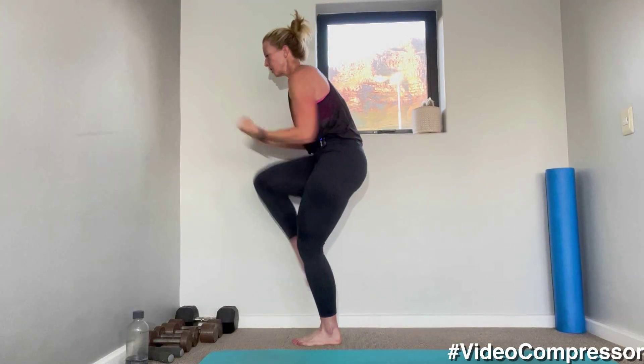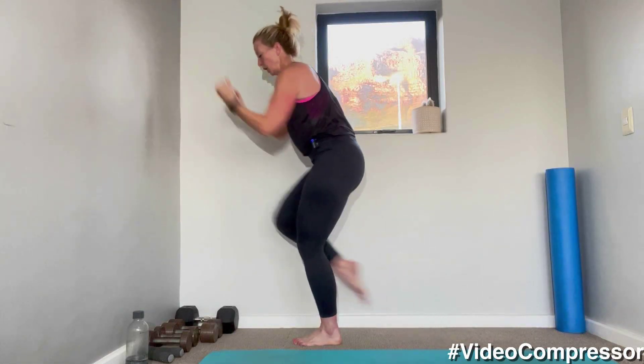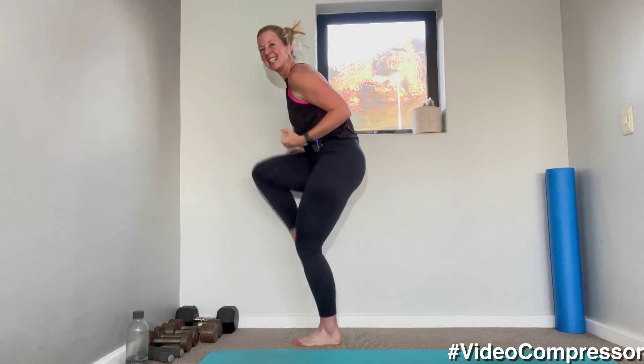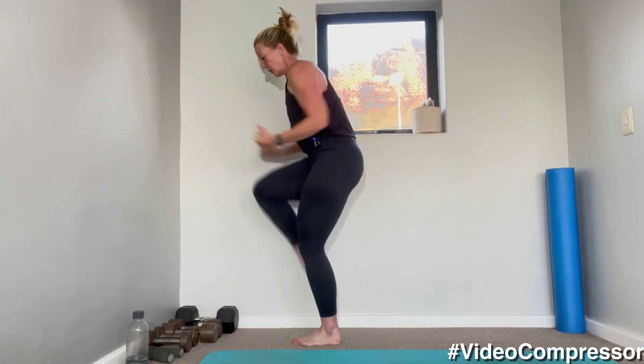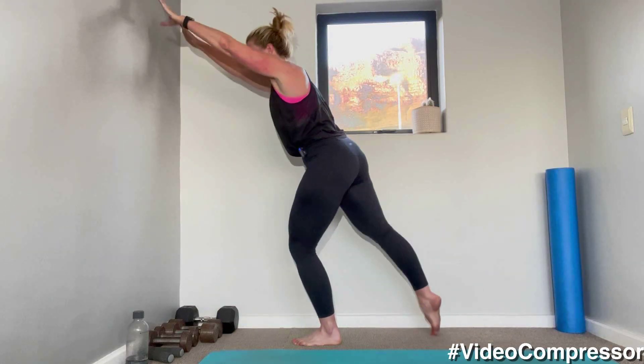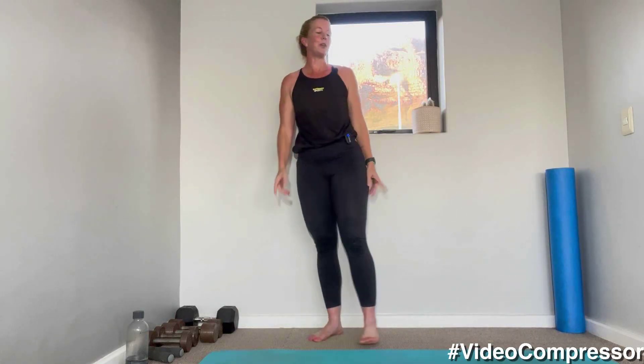Breathing out. 20 seconds to go — squeeze. 10 seconds. Five, three, two, and one. Beautiful.